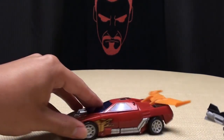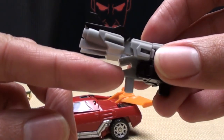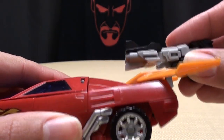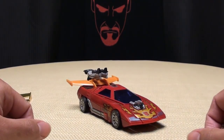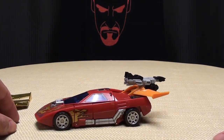And if you bring in Hot Rod, you can see he has a little notch right there, and you just take that and slide it on to Hot Rod's spoiler. So he has a nice melded weapon there in his alt mode. This looks pretty cool.